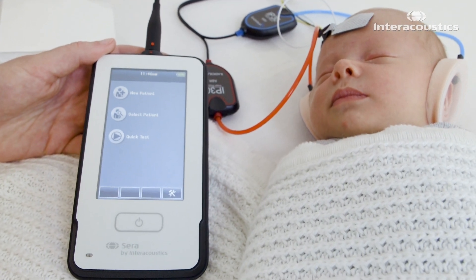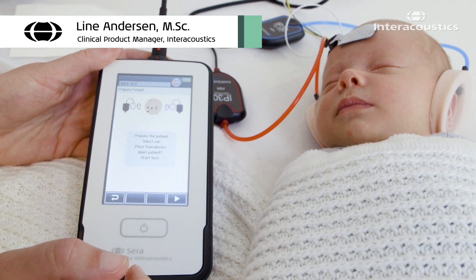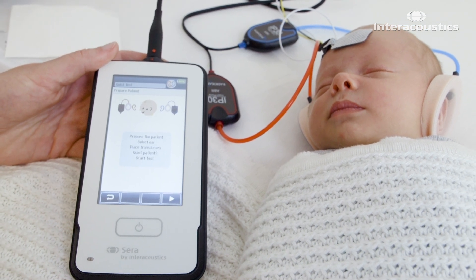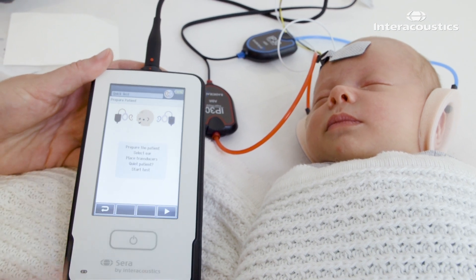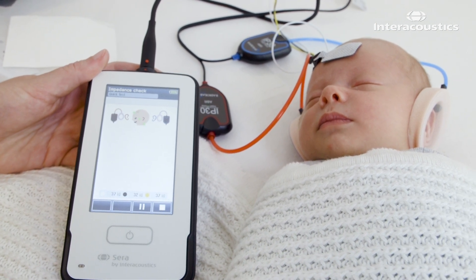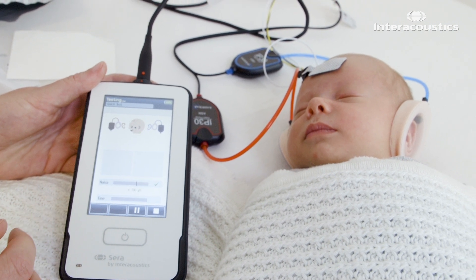Once your electrodes and ear cups are in place, you select a test on the Sera. We have our 35 dB CE CHIRP protocol. Press start. The protocol will automatically start once the impedances are within the normal range, and test binaurally.